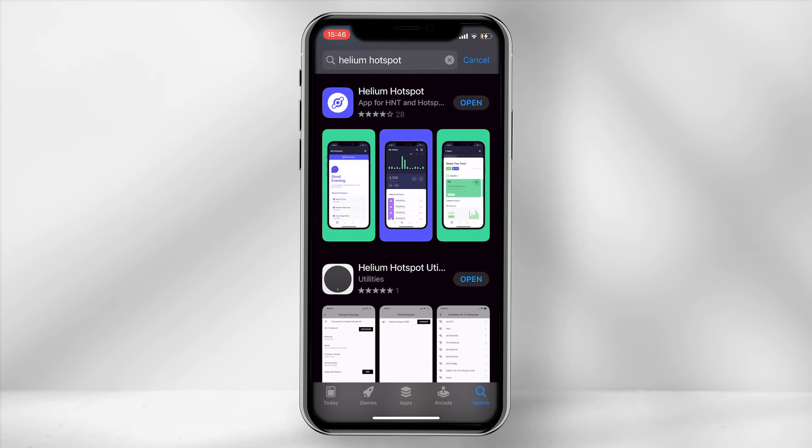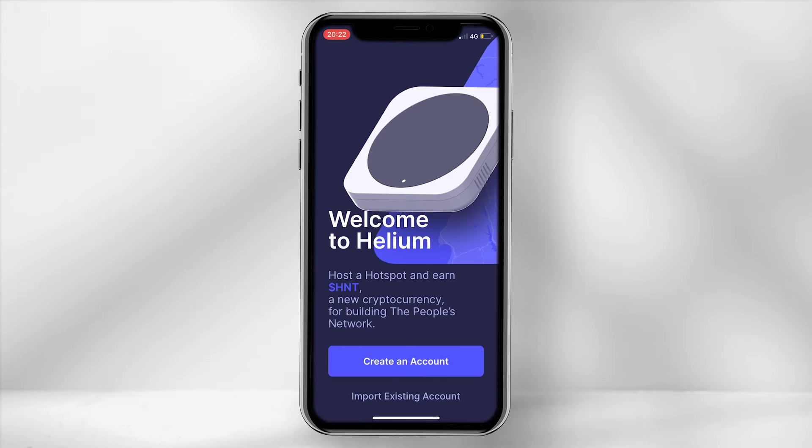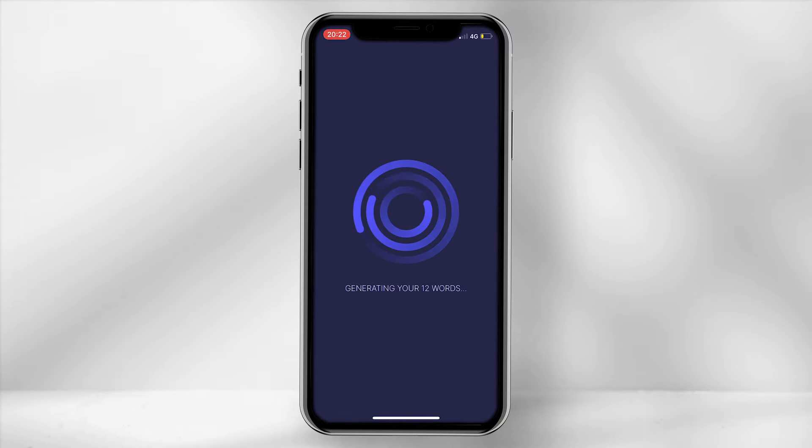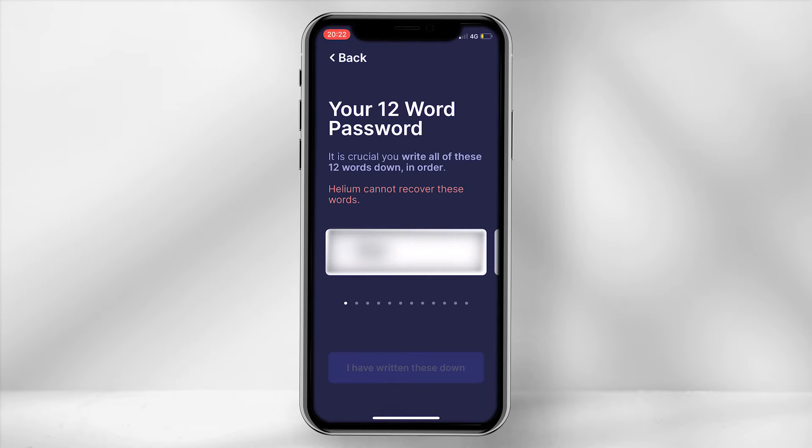The first step will require you to download the hotspot application from the Apple or Google Play Store. Once downloaded, select 'Create an account' and then 'Generate my 12 words.' It is important to note down your 12 words in sequence, as if you are locked out of your account, there is no other way to claim your HNT without your 12-phrase key.